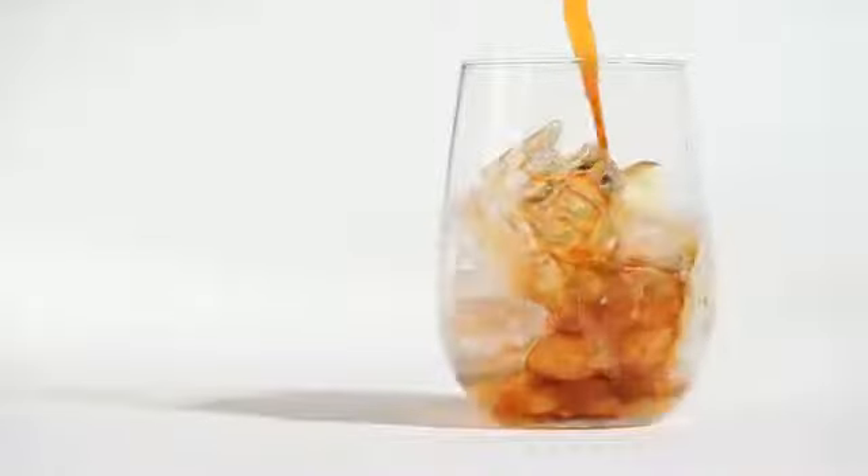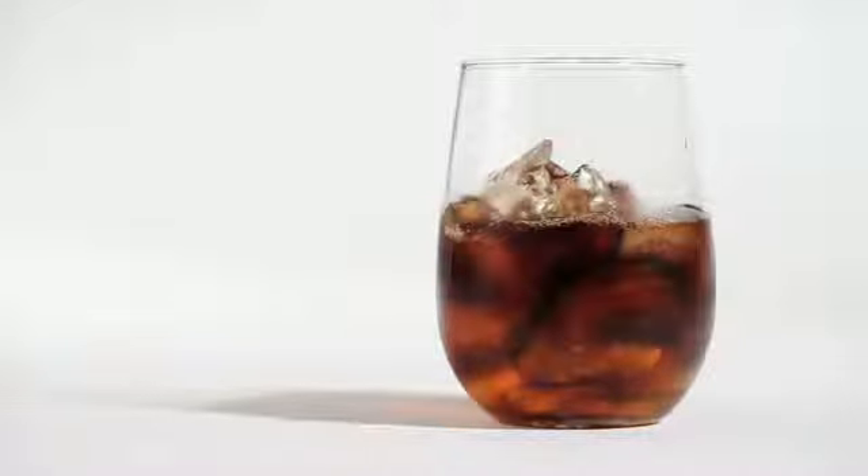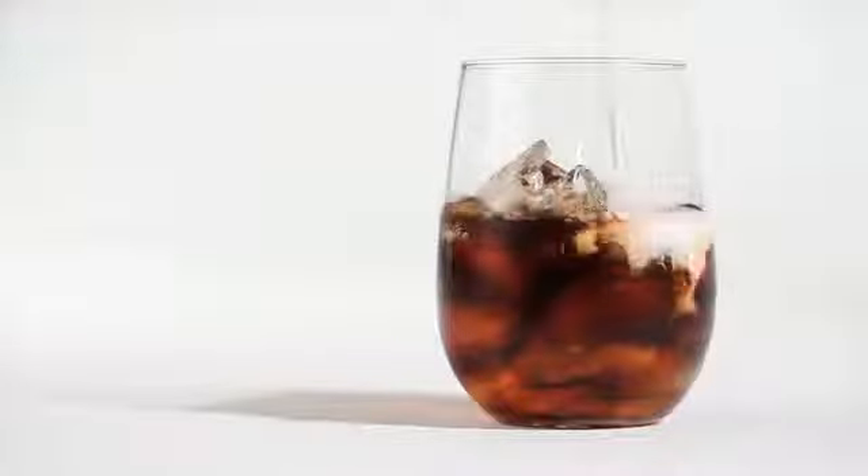Cold brewed coffee is deliciously smooth and naturally sweet. It's less acidic and less bitter than hot brewed coffee, and pairs beautifully with cream.